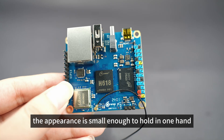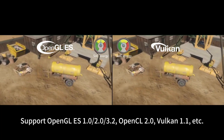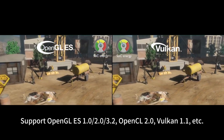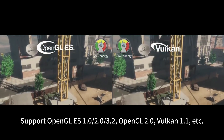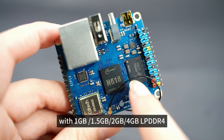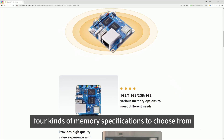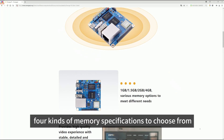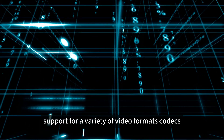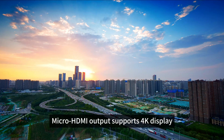The appearance is small enough to hold in one hand. It supports OpenGL ES 1.0/2.0/3.2, OpenCL 2.0, Vulkan 1.1, with 1GB, 1.5GB, 2GB, and 4GB LPDDR4 memory specifications to choose from. It has onboard 16MB SPI Flash and supports a variety of video format codecs. Micro HDMI output supports 4K display.